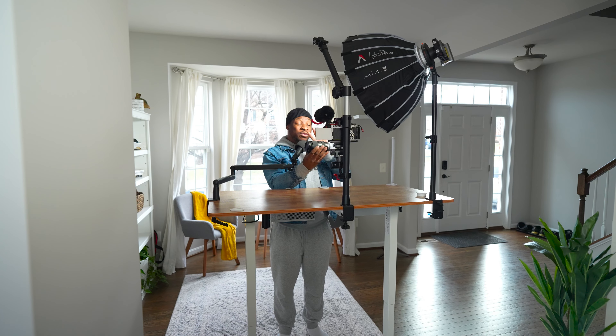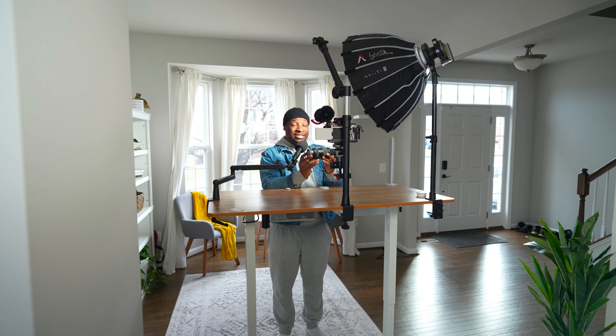And when I say no cords, I mean no cords. There's no extra lights in the back, there's nothing out of the shot to give the illusion of no cords. What you see is what you get — it's just this. So let's get into how I built this.